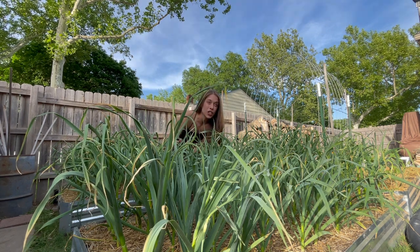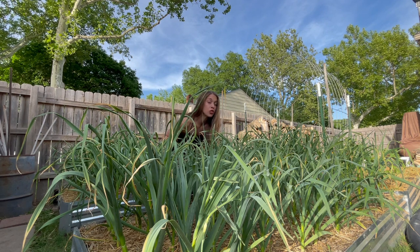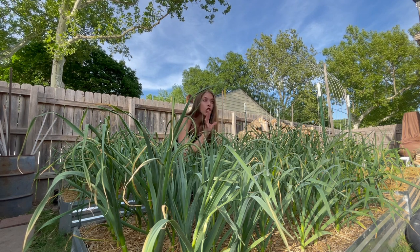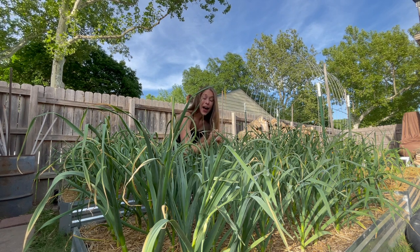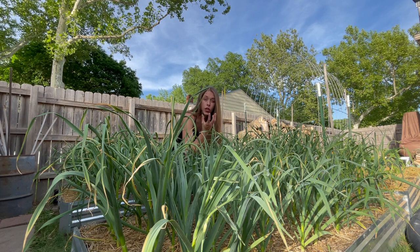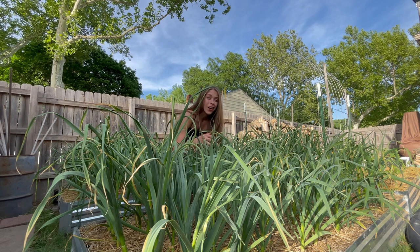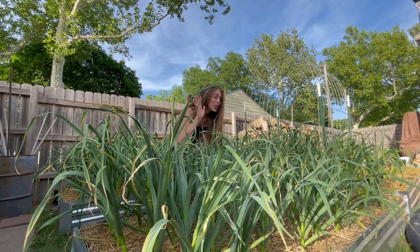An indication that your garlic is starting to get ready to harvest is those first sets of leaves at the very bottom of the stalk will start to turn brown and die back — that is one layer of your garlic head. So once like three to four of those layers die back, you know it's time to start pulling your garlic. If more than that die back, those are the layers that keep your garlic in storage longer. That's what protects your garlic, so you don't want a lot of those to die back. If you let it go too long, it can just rot in the ground and all of your garlic goes to waste.